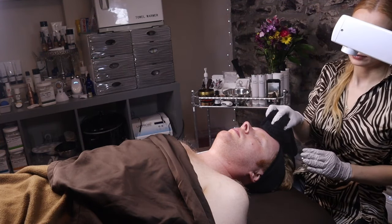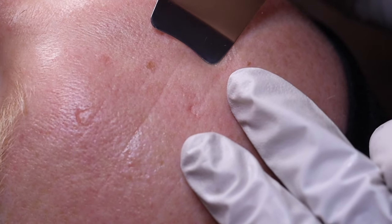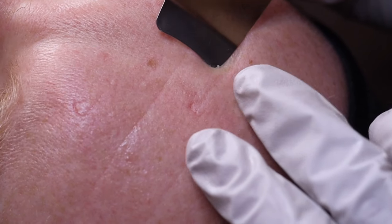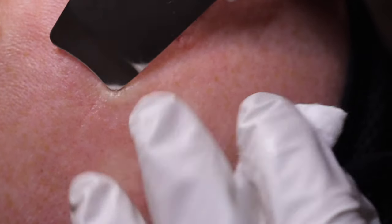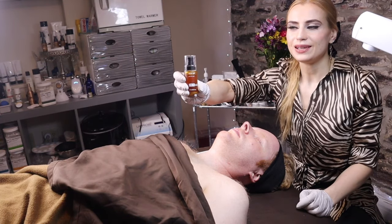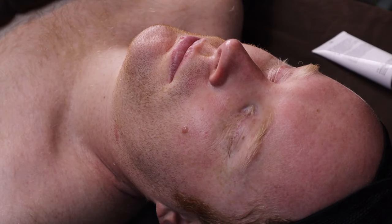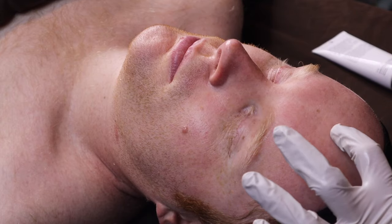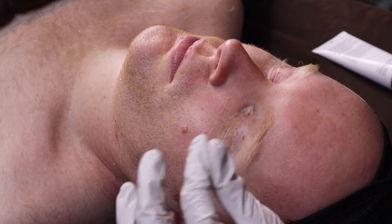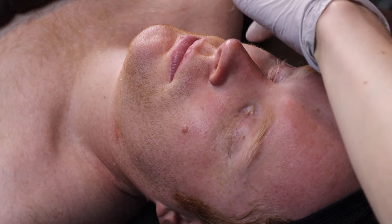Ready for a couple small extractions. I'll use the ultrasonic spatula. Now we will put acne gel where we did extractions — 2% salicylic acid — to prevent future breakouts.